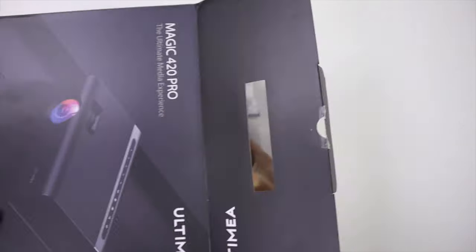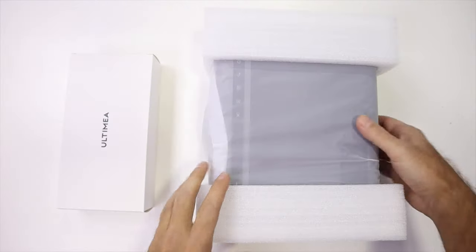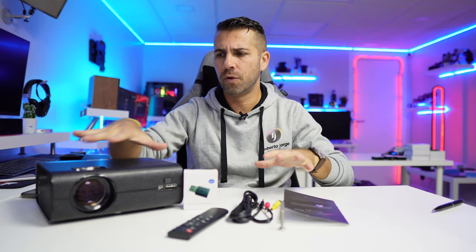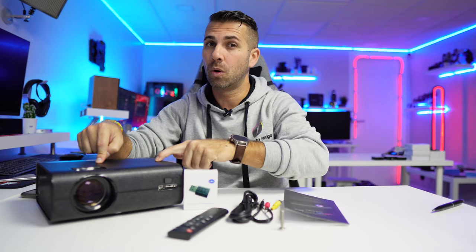Welcome back to another one. Today we have the Ultimea Magic 420 Pro, which is an interesting projector and I will share all the details with you. Ultimea is a brand that we have been reviewing quite a few items — I'll leave some links over here for soundbars, projectors and so on. In terms of price to quality, they have been delivering really nice products, this being one of them.